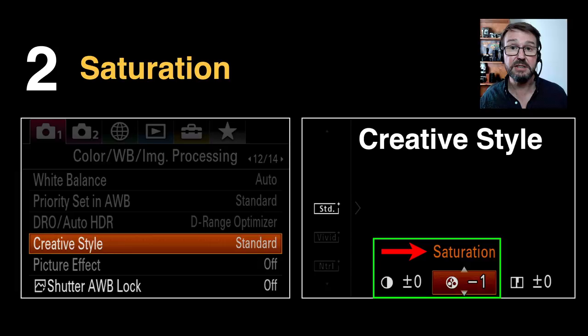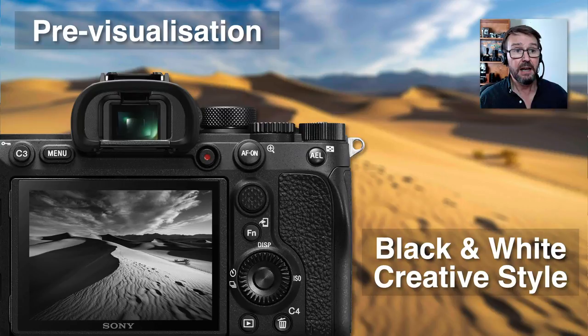We also have control over saturation by going into the Creative Styles on my Sony cameras, where we can increase or lower saturation to taste. In those Creative Styles we also have the opportunity to do creative pre-visualization — for instance, if you know you're producing black and white images, you could create a black and white creative style so you can pre-visualize the color scene you're capturing actually in black and white.